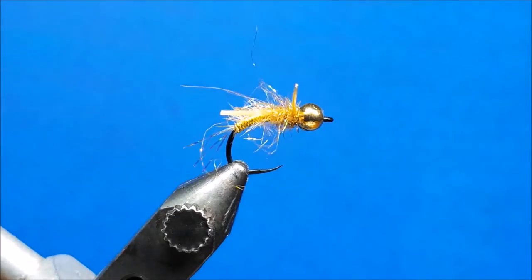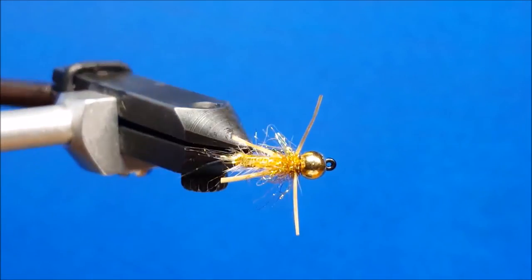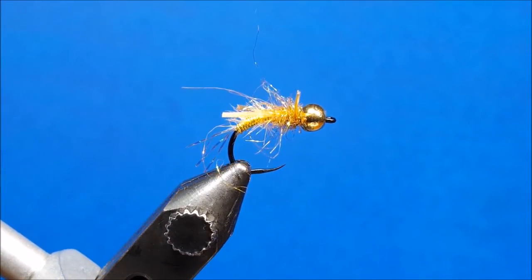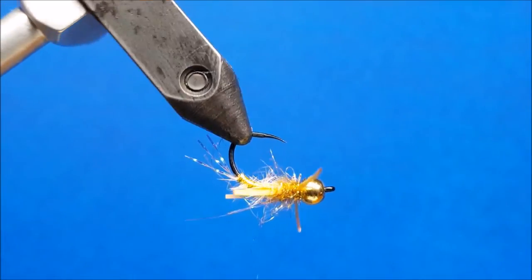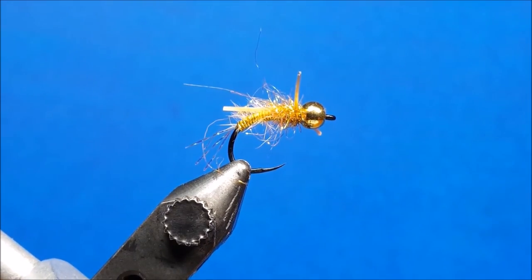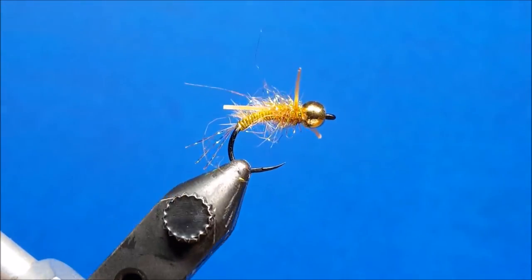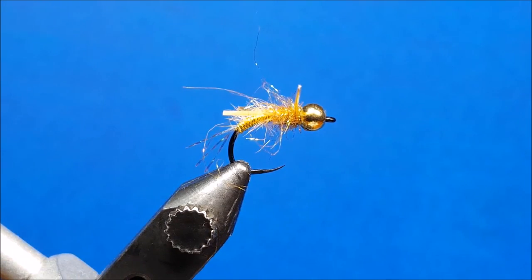This is the golden version. If you follow me on Instagram or Facebook, the color combinations for this nymph are limitless. This is a great golden stone imitation in the early spring, but when you look at the colors of crystal flash for the tail, UTC wire, ostrich herl, and the ice dub, your color combinations for these flies — large and small, rubber legs or no rubber legs — are pretty much endless.